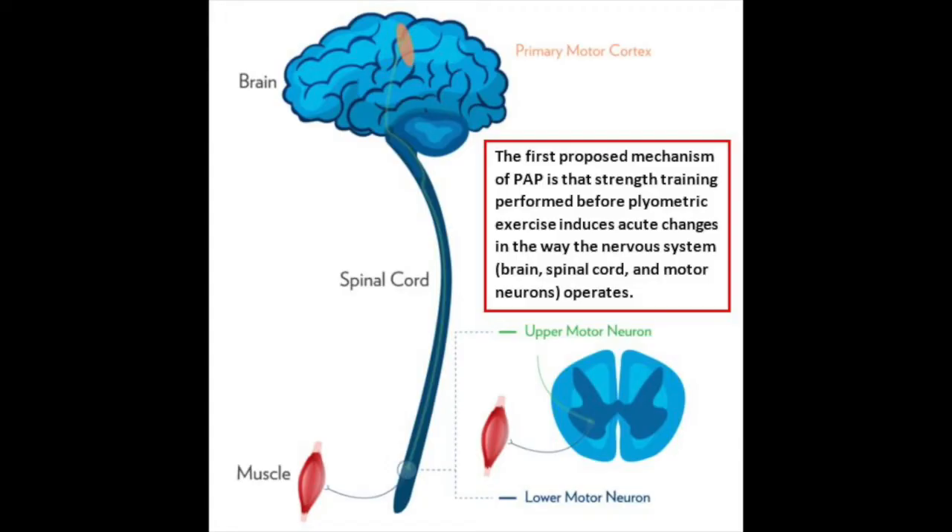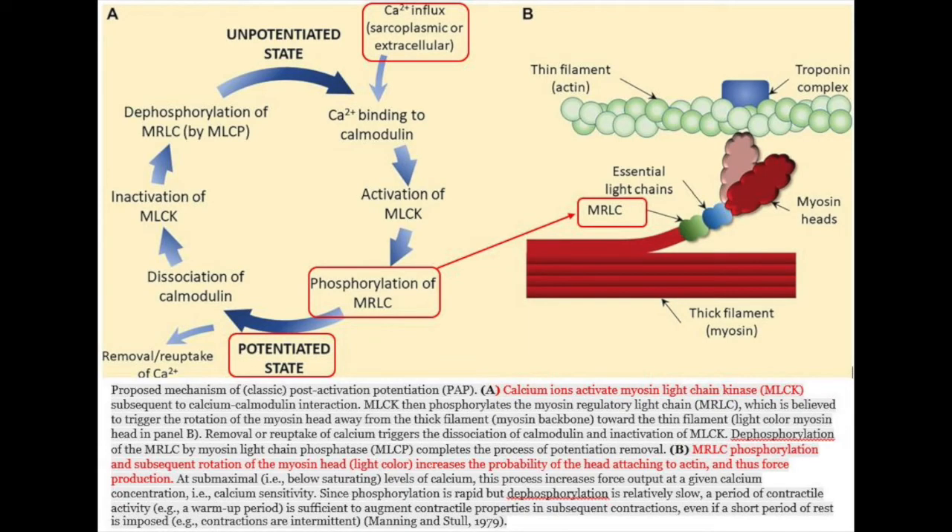The physiological mechanisms responsible for PAP are still being researched, but there are two primary theories as to how it works. The first proposed mechanism is that strength training performed before plyometric exercise induces acute changes in the way the nervous system operates. Examples of suggested nervous system alterations include H-reflex potentiation, greater central input to motor neurons, the recruitment of more motor units, enhanced synchronization of firing between motor units, and/or decreased presynaptic inhibition.